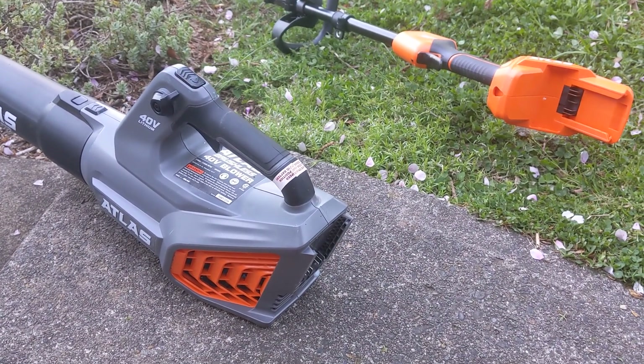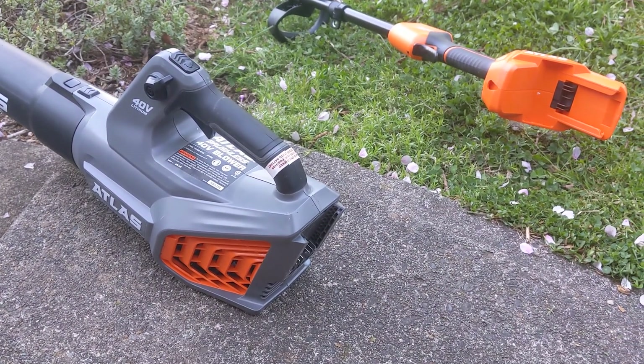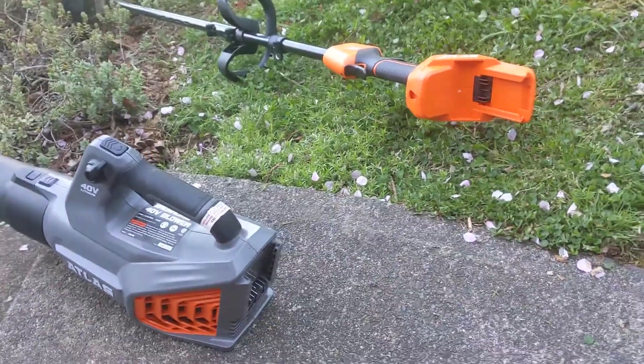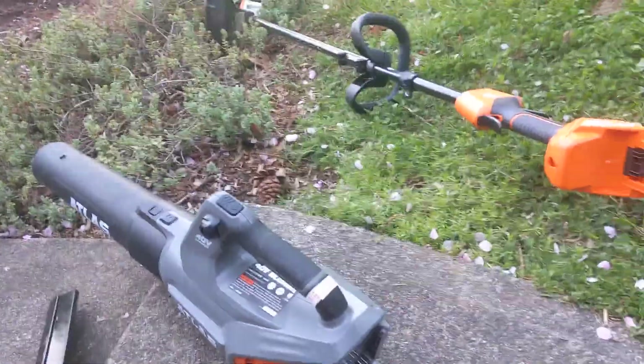They make an 80 volt version but for my little yard I correctly figured this 40 volt is more than enough for me. But I did upgrade to this beast of a string trimmer.